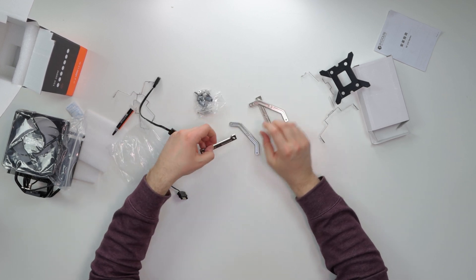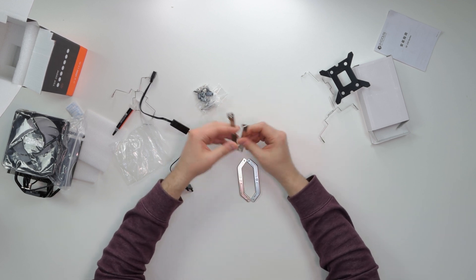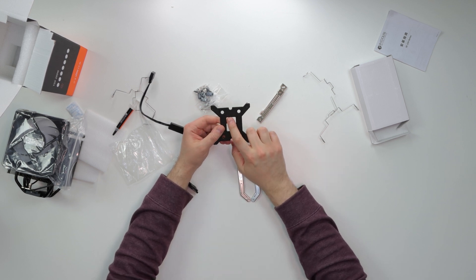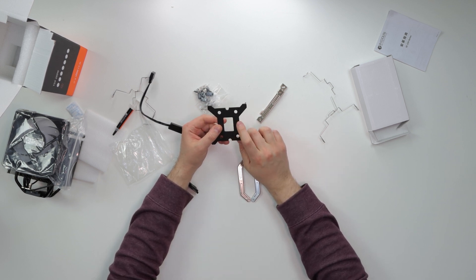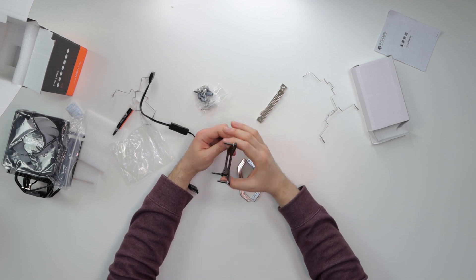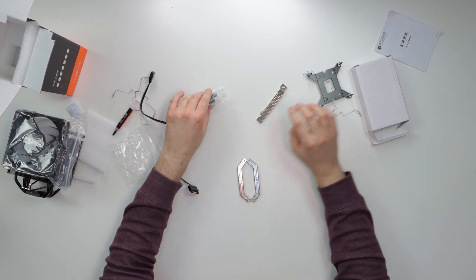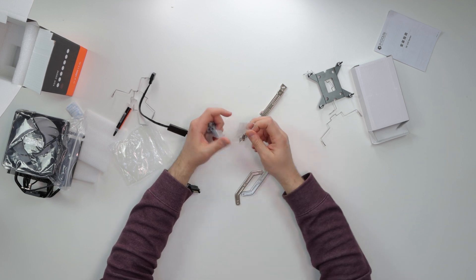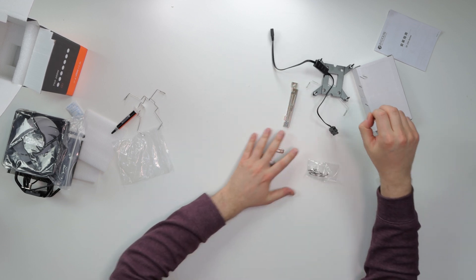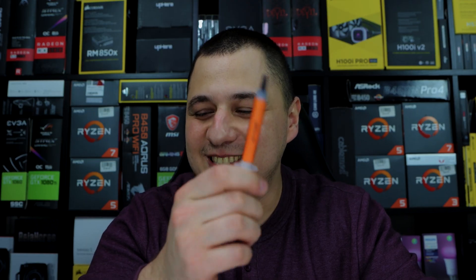These are the installation brackets — one is for AMD and one is for Intel. We have a legit backplate here for LGA 115x sockets. So this backplate is for Intel, and we have different standoffs and screws to go along with it.